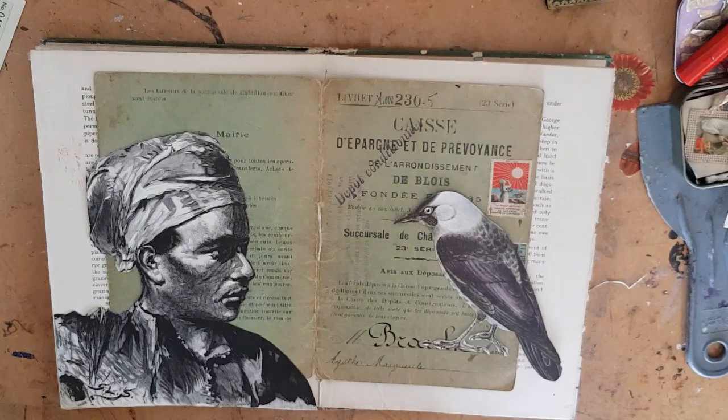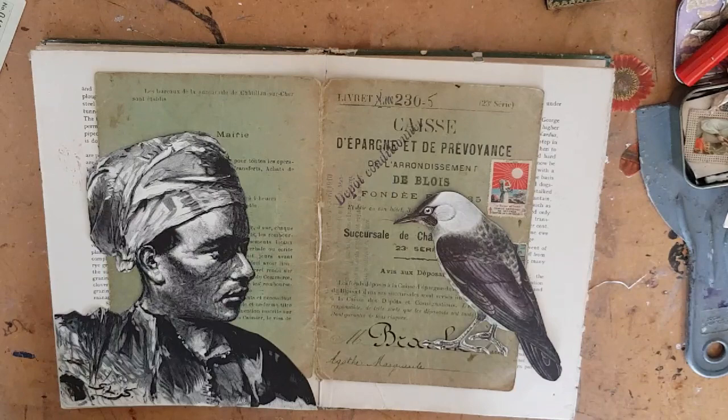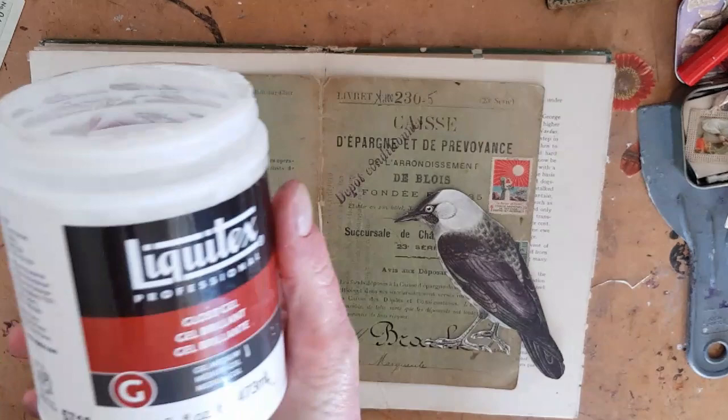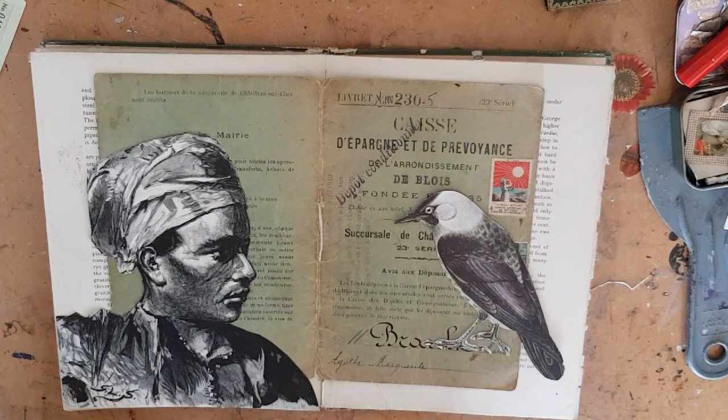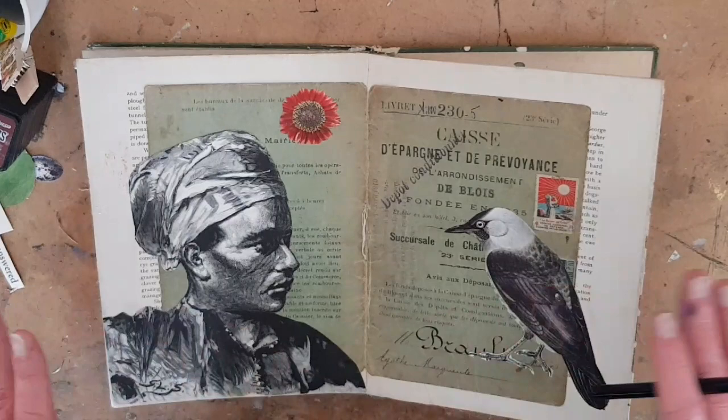Now, I'm going to go and glue this down. You can use PVA or a craft glue. You can use Mod Podge, wheat paste. I use acrylic gel. I find that a craft glue has too much liquid and creates bubbles and wrinkles. And since I work with a lot of paper, that gives me a lot of grief. So I'm going to go take my craft acrylic gel and go off camera and glue these down and be back in a moment. Now, I let this dry overnight under some heavy books to make sure that I get a really permanent, fast seal.